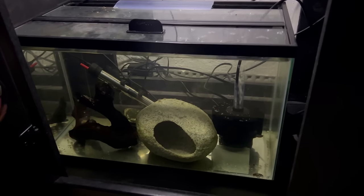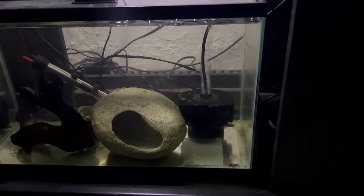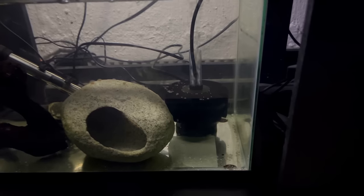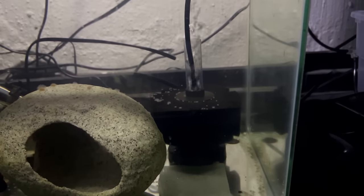With all that being said, I'm going to pass it over to Alec to talk about our first filtration option, the sponge filter. Sponge filters come in a few shapes and sizes, but it's the simplest form of filtration out there. The sponge filter provides plenty of mechanical filtration with the sponge, and it has enough surface area to provide biological filtration as well. All you need is the sponge filter, airline tubing, and an air pump, and you're good to go.